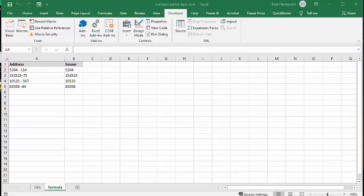In this video, I'm going to discuss the ways that you can work with numbers before a dash in Excel. The first way I'm going to do it is with a formula.